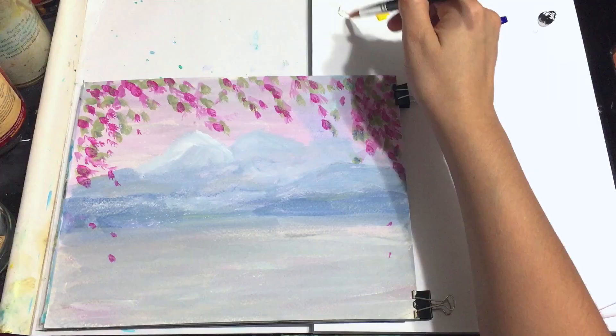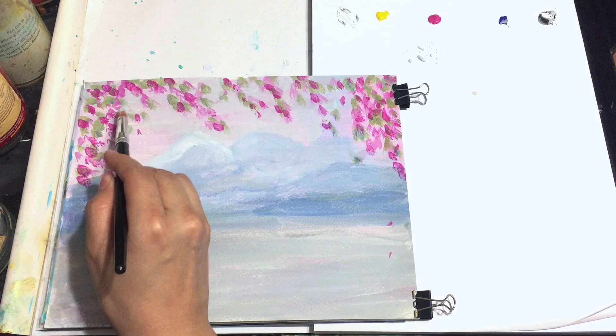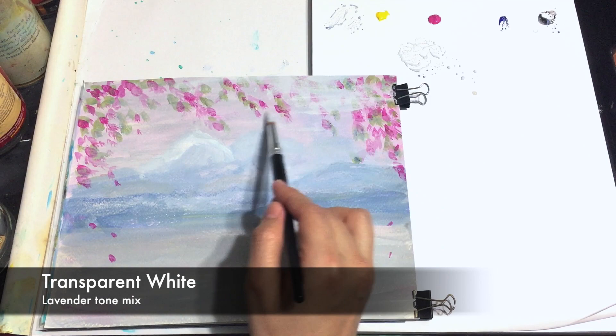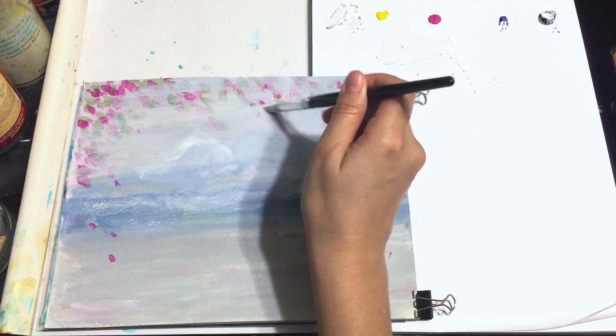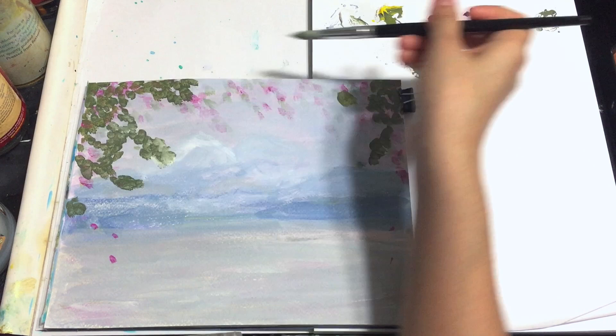As I continue building up my layers I use a transparent white as well as a mix of lavender. The lavender I'm using is very light and I'm using a lot of transparent white to make it more see-through. Now I'm going to begin doing the leaves again — I start with a really dark green and slowly continue building up to a lighter green by doing highlights wherever I think it needs it.